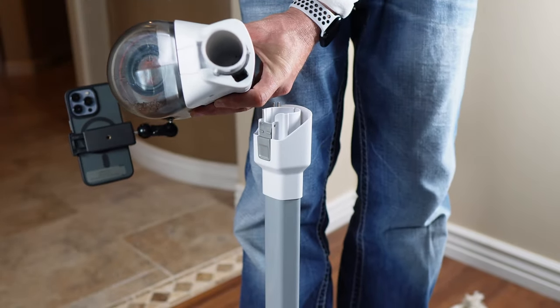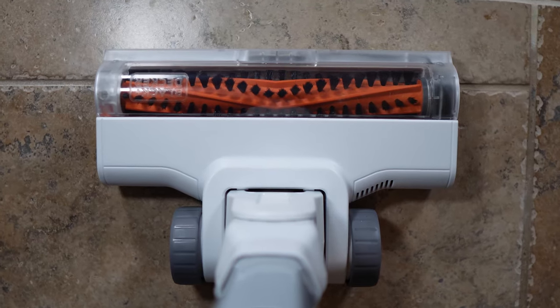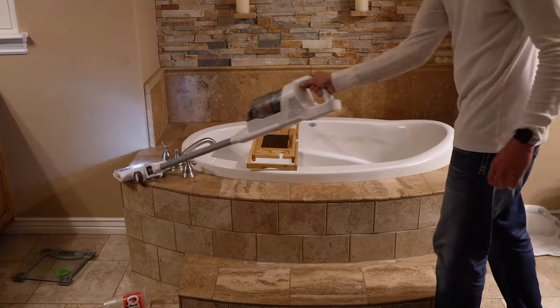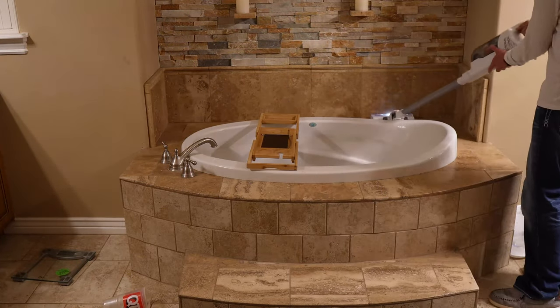Remove the main stem and motorized head, add the supplied crevice tool, and you can use the Power Series Plus as a handheld vacuum. So now for the suck test. We've created a mess that crosses over two different floor surfaces. Let's see how the Black & Decker Power Series holds up.